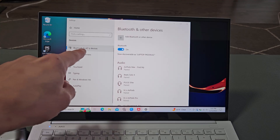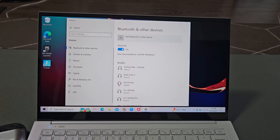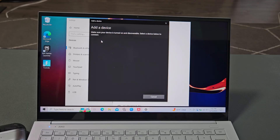Just make sure you're under Bluetooth and other devices, and make sure Bluetooth is turned on. Then we're going to select up here where it says Add Bluetooth or other device. As soon as we click on that, select the first option where it says Bluetooth.